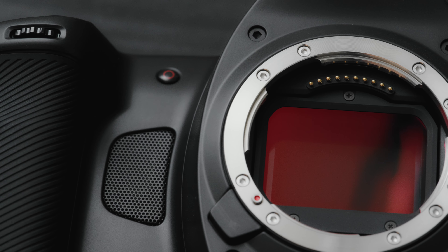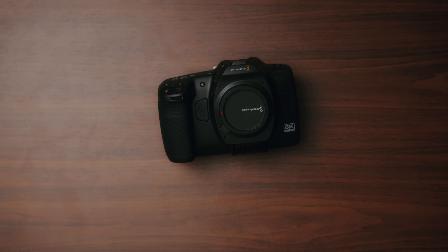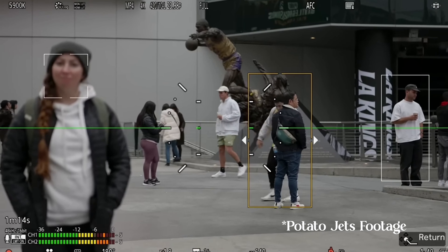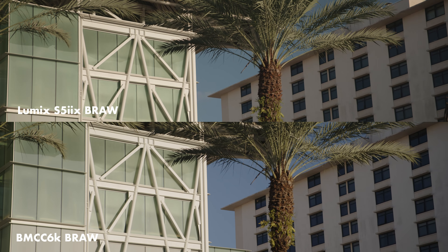This is a comparison, so not everybody gets a participation trophy — and I'm going to have to give that one to the Cinema 6K. So far we're pretty neck and neck, kind of, sort of, not really, with the Cinema 6K being an easier camera for me to use personally with all the cinema features and the built-in monitor, and the S5 IIX being easier in terms of autofocus and internal image stabilization. With image quality, they're pretty neck and neck with the Cinema 6K slightly edging it out in my opinion.